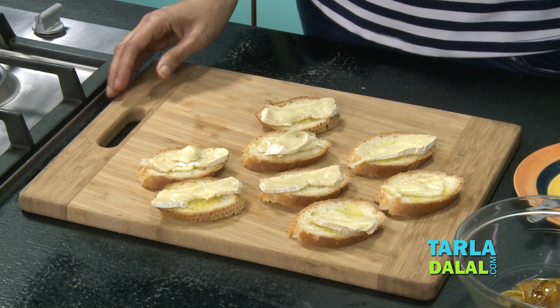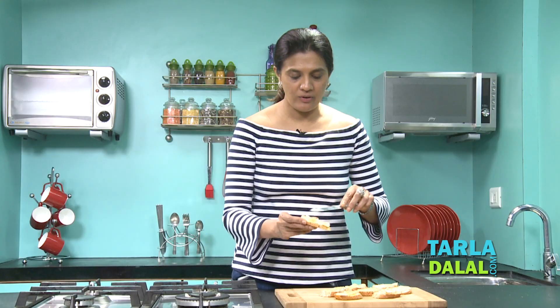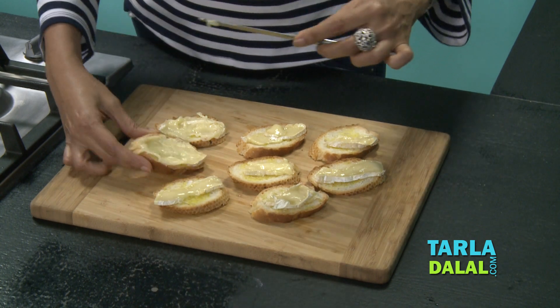This goes back into the oven until the brie lightly melts onto your bread, which may take approximately three to four minutes. We've got our bread ready with the brie — it's ready to just lightly spread on your toast. It's a beautiful creamy cheese.